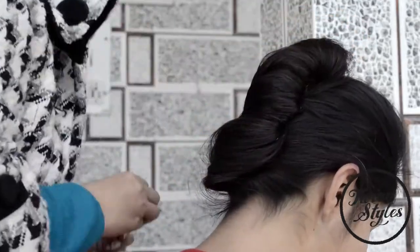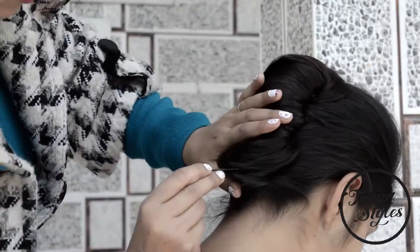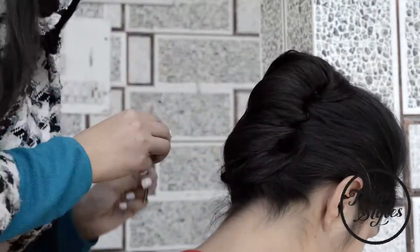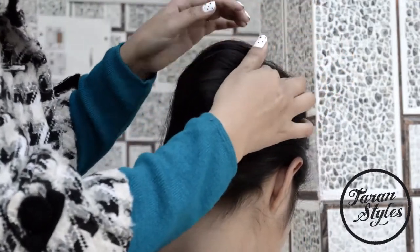Since her hair is long, I will fold the hair inward vertically by rolling up the hair, and at last securing the vertical roll with bobby pins. You can use a maximum number of pins to secure the bun tightly. This hairstyle is perfect for professional meetings.